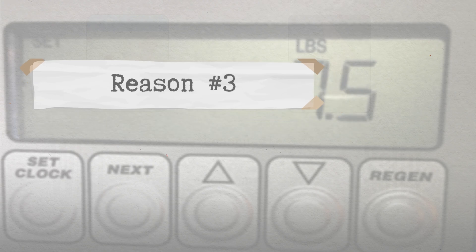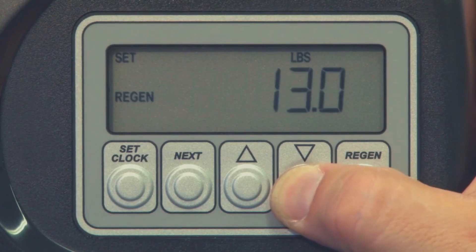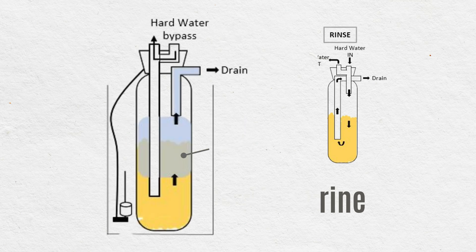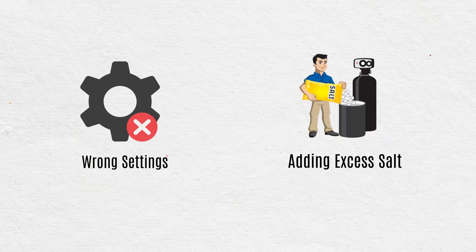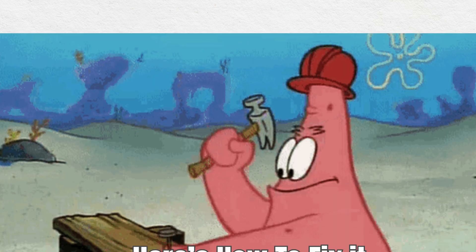Reason number three: improper salt setting and salt level. If your water softener's salt setting is too high, it might not allow enough time during the backwash or rinse cycles to flush out all the brine. This can leave excess salt in the resin tank, which ends up in your softened water. Inaccurate programming combined with high salt usage can also lead to unnecessary salt waste and taste issues.